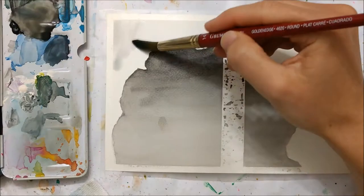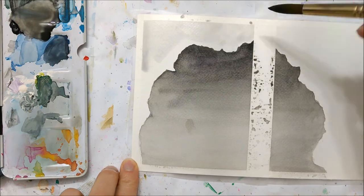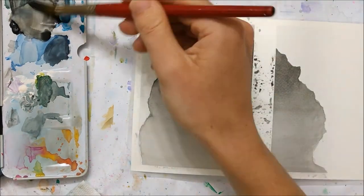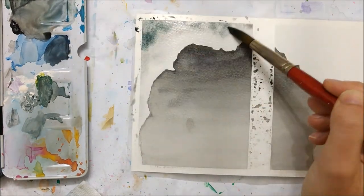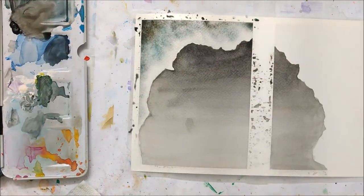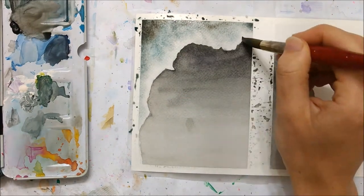Black tends to dry pretty light, so I painted another layer on after this one. When that has completely dried — and I cannot stress that enough, it really has to be dry — otherwise this next step will mess it all up.